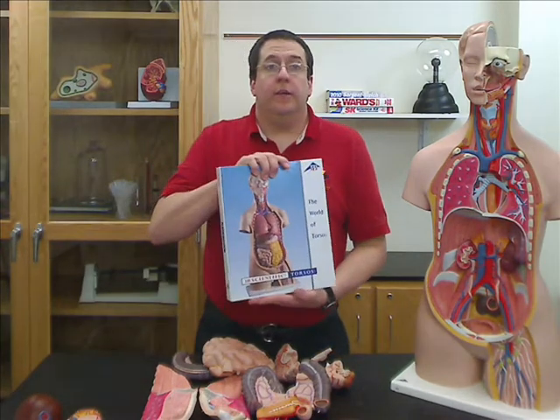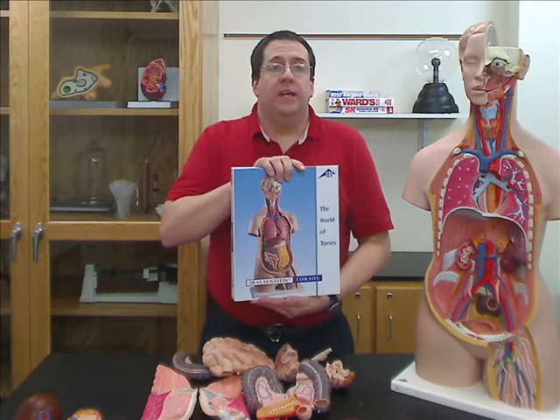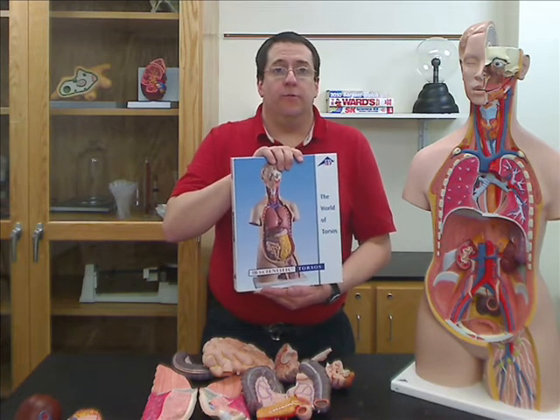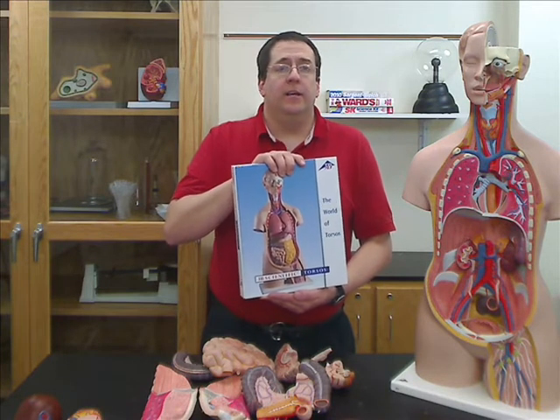This and all of the 3B torso models come with an incredibly comprehensive teacher's guide. It's over 400 pages and includes images and call-outs for all of the structures from all of the human anatomy models and torsos from 3B. It also includes a CD with a PDF of all those pages, so you can use those in your lesson plan. If you have any questions about this or any of our other products, you can email us at customer-service@wardside.com. Thank you very much.